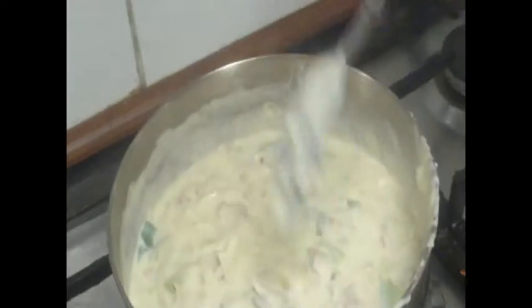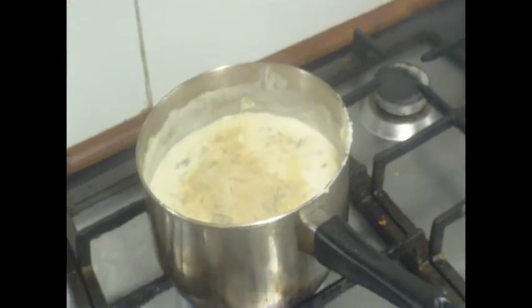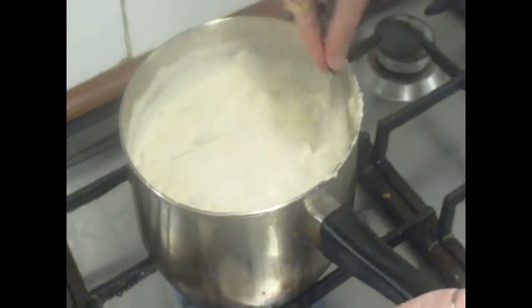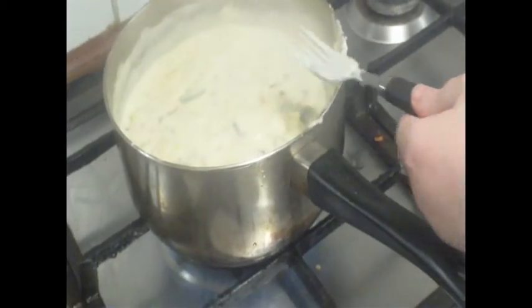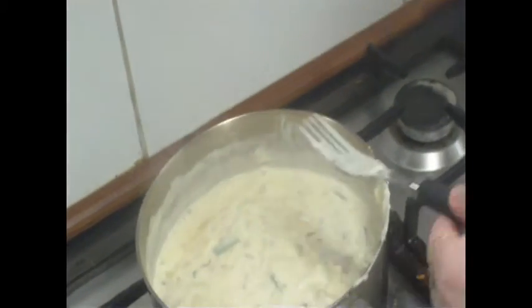Okay everybody, our mixture has thickened. As you can see, that's thickened a fair bit from what we started with. Don't worry if you don't think it's too thick because we're still going to add cheese, and we also have to add the shells in and that will thicken up a lot. So we're going to put a bit of salt and pepper in there. Mix that in, and do the same with salt.